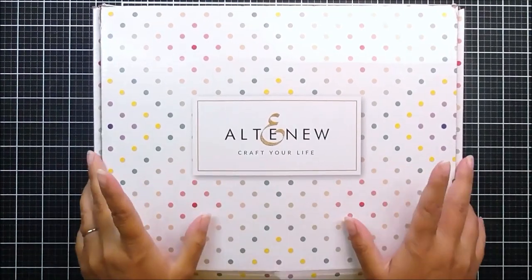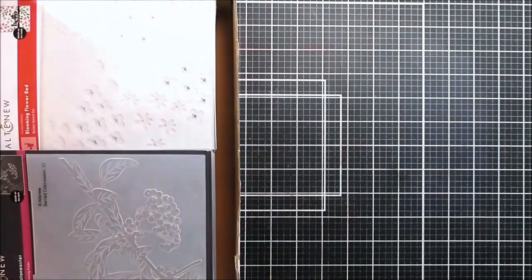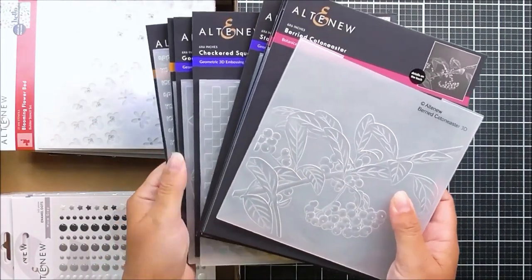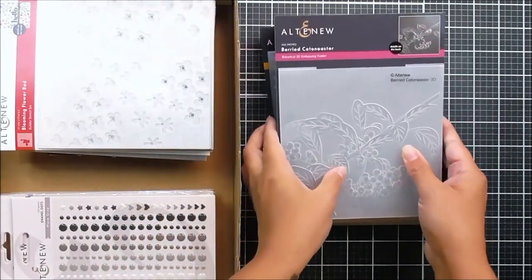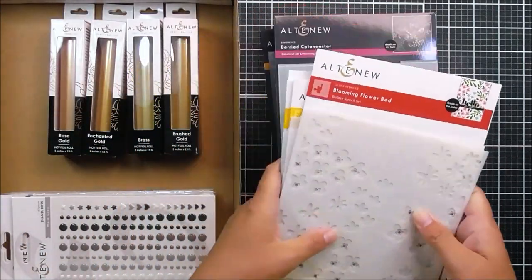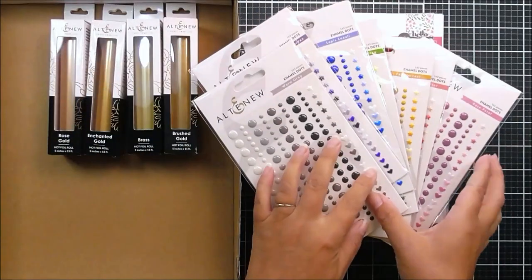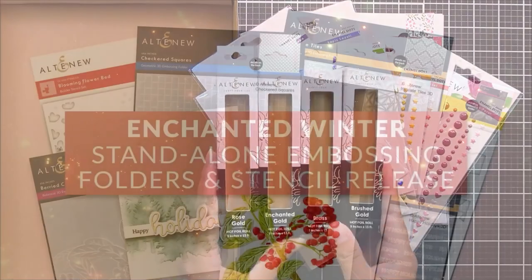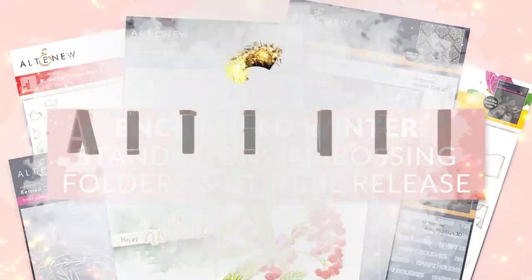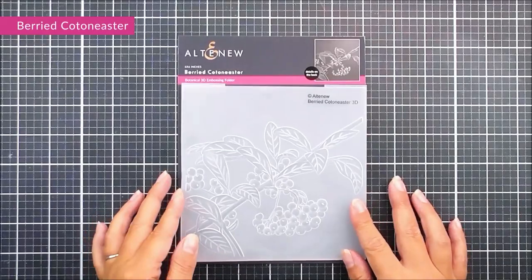Hello there everyone and welcome to our enchanted winter release. In this release we have lots of new goodies — some beautiful 3D embossing folders, botanicals and geometrics, coloring stencils, some that work with embossing folders and some standalone, new colors for our enamel dots, and some hot foils.